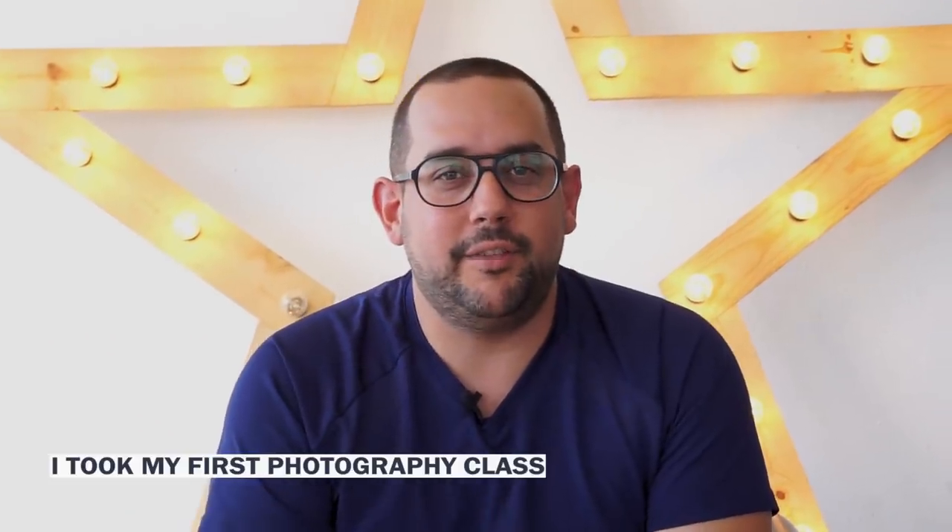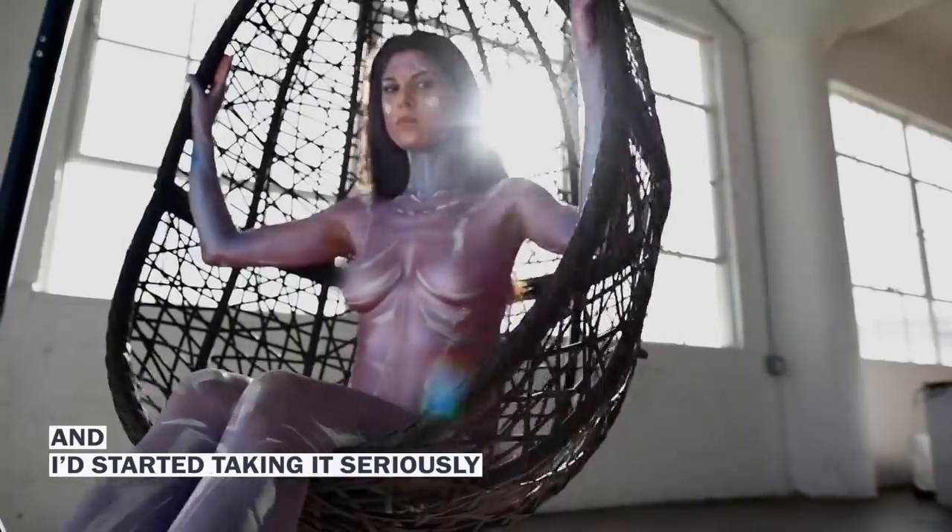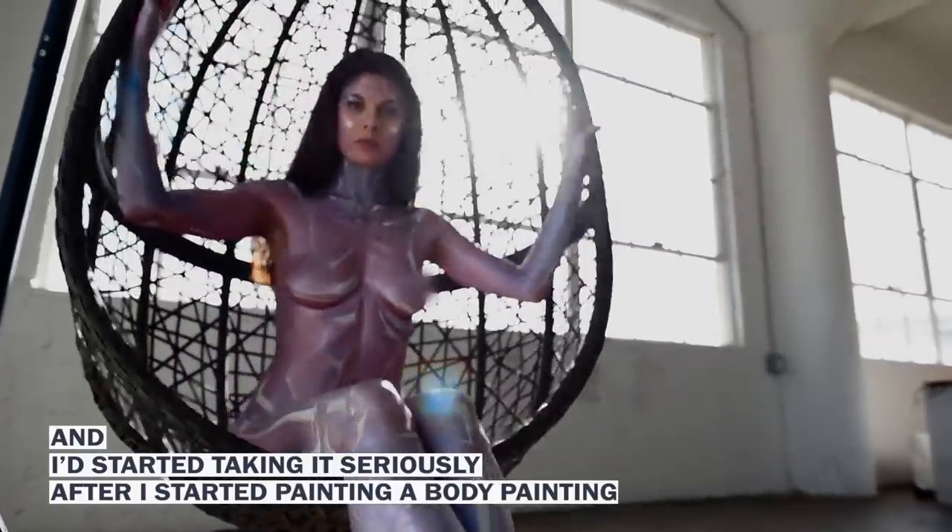I took my first photography class when I was in college, and I started taking it seriously after I started painting body paintings.